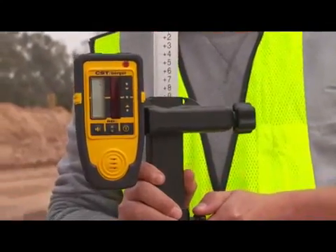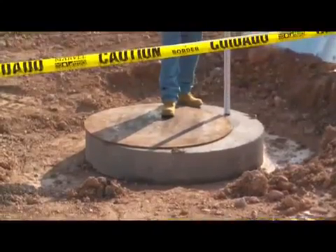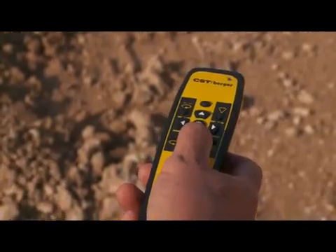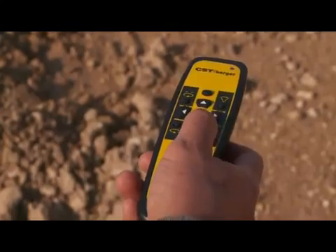After selecting the manual grade mode, you can use the up and down arrows to change the slope of the laser beam to match the desired slope or pitch of the job site.